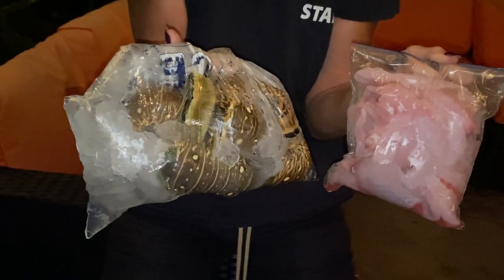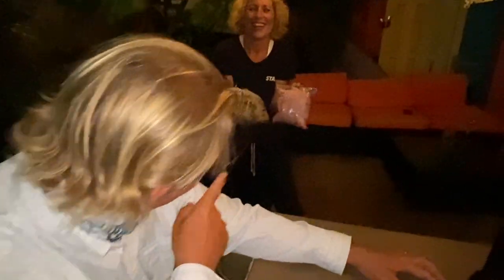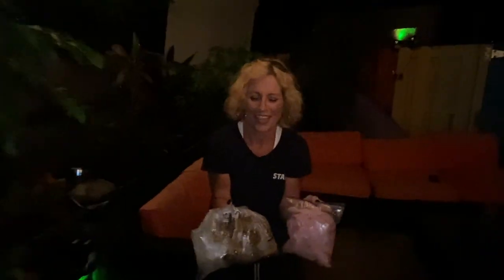We were going to catch them ourselves but a little wind event came in and kept us from diving. Not to disappoint for Daddy-o's birthday — today we got fresh lobsters, fresh mangrove snapper, and Miss Andrea is going to tell us the best way to prepare them.